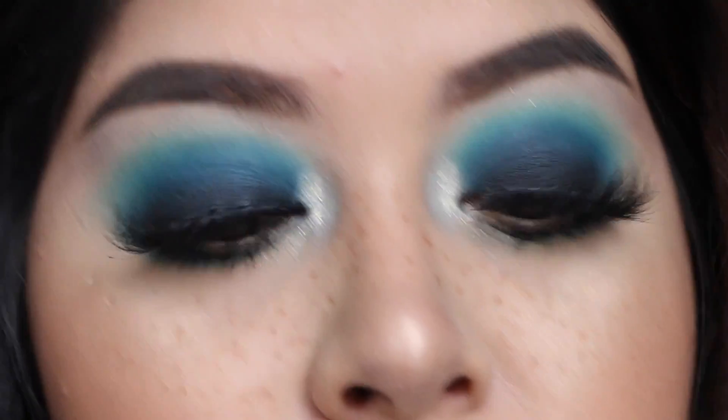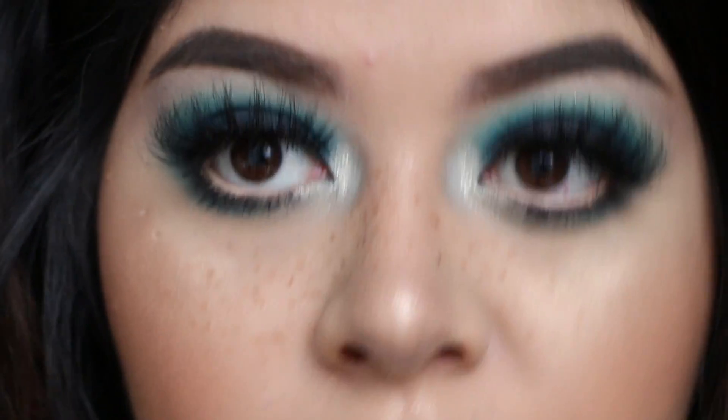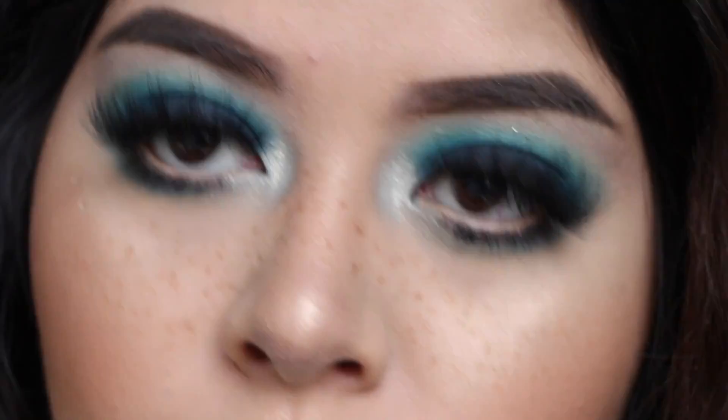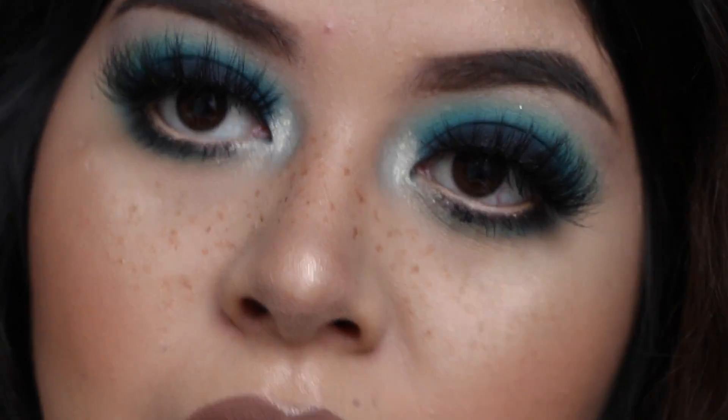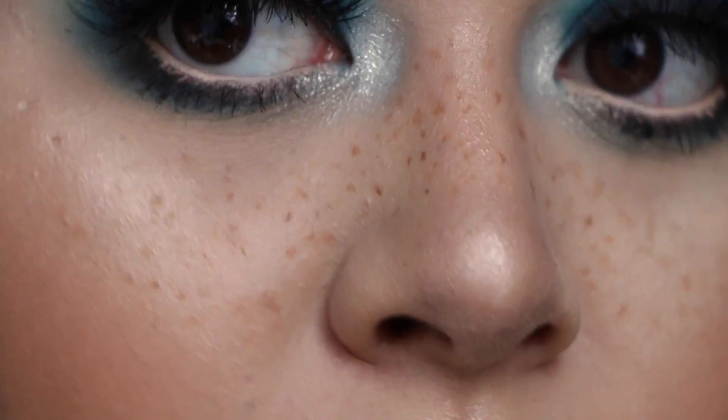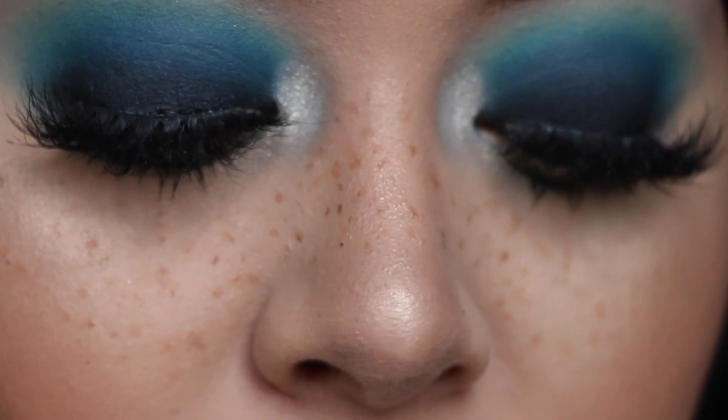So these are the freckles — I'll zoom in so you guys can see them. I really love the look of freckles, especially with makeup. I do these a lot even when I'm not wearing makeup, but I also really love the effect they give when my makeup is done.